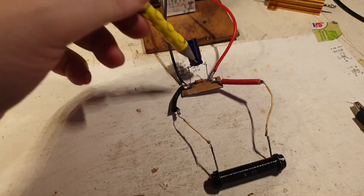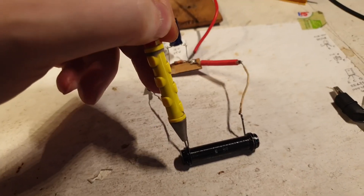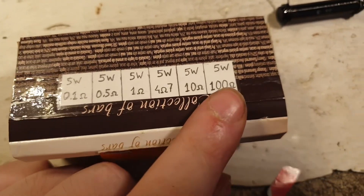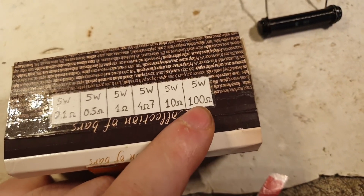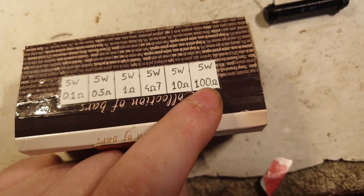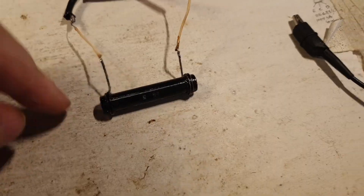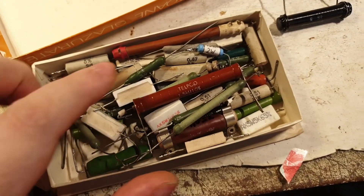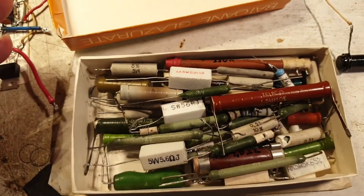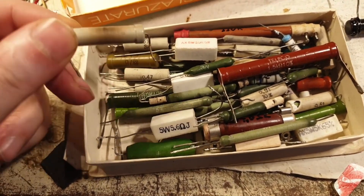I'm connecting the 7.5-volt point and the ground point. The 7 volts is filtered by this capacitor, then through a 10-kilo bleeder, and through this 470-ohm resistor back to ground. I tested it with a 100-ohm resistor — it was getting warm, not hot, but warming up. I understood very quickly that 100 ohms at 5 watts is a bit too weak, so I went into my box of scrapped power resistors.